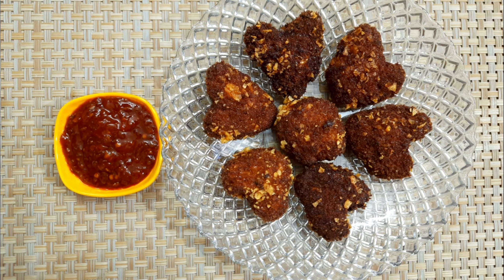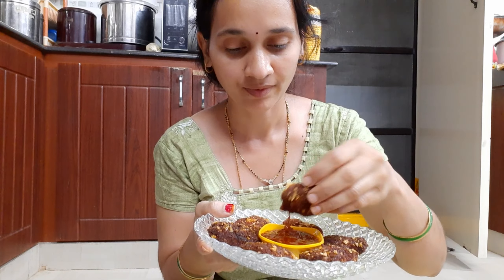Hi, welcome back to our channel, HMK Food Code. I am Mishindu. Today, my special recipe is Chini Chini Hearts, which is Chicken Lovers. My name is Chini Chicken Hearts.